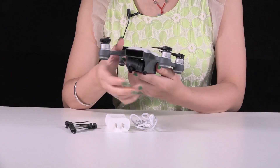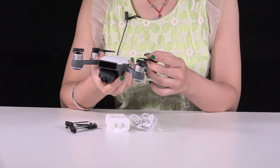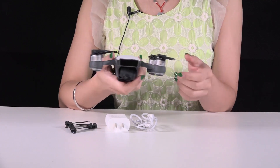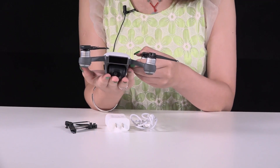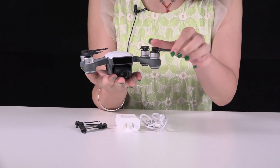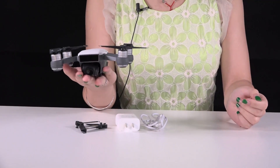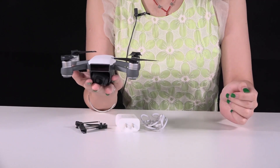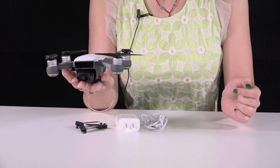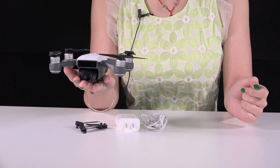Oh, look at these little things. How small it is. It's so light. White and grey — simple but very fashionable design.